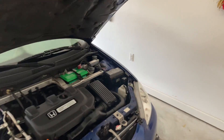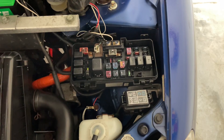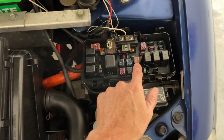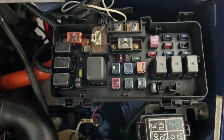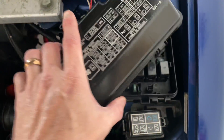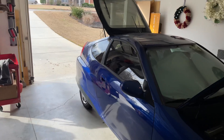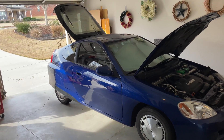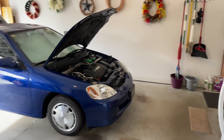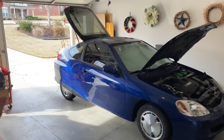Another way to disable the IMA system — an easier way — is just to open up this fuse box. Fuse number 16, which I've colored in gold, is a 30-amp pink fuse. All you have to do is pull that and it will disable the system also. That's also a great way to reset the IMA if you need to reset your lights and kind of free-charge your battery. Pull it for 10 seconds, put it back in.